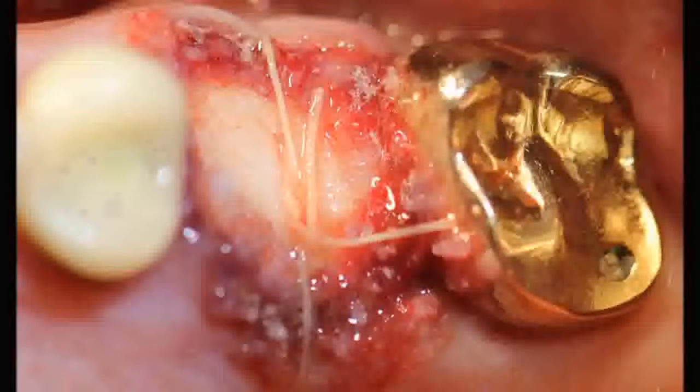The Periacryl has really improved our technique — it's made it a lot easier to apply the socket seal. The bond is absolutely superior rather than just suturing. Patients sucking on straws or cigarettes are unable to remove any of the graft material with that motion. Also, when patients inadvertently eat in the area, the socket seal is not depressed into the socket, and we're getting a much better healing result.